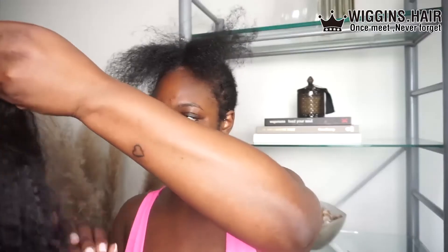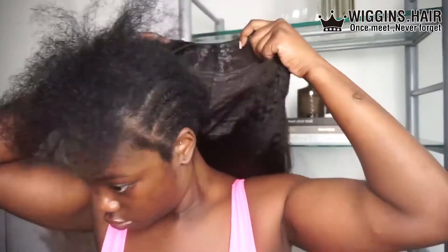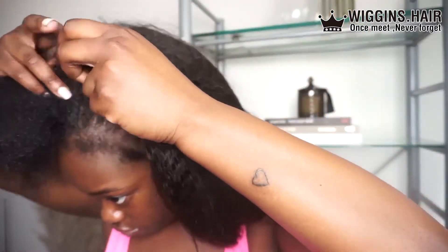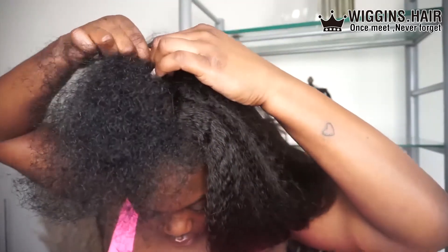I'm gonna tie my hair back and literally just clip it in place. If I could go back and do this again, I probably wouldn't leave so much hair out for the leave out — I haven't had a leave out in maybe 10 years.